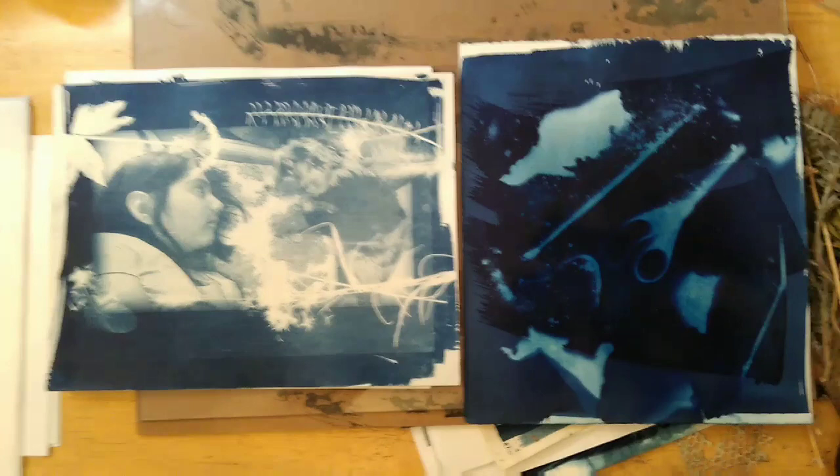Hi everybody. Today I'm going to walk you through a really fun technique called cyanotype. It's a very early photographic technique that you can do at home with just minimal equipment and minimal cost, so here we go.